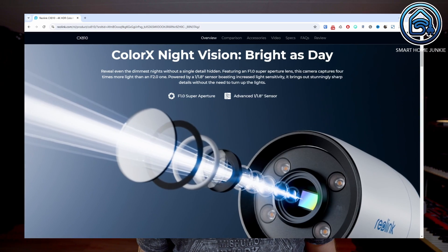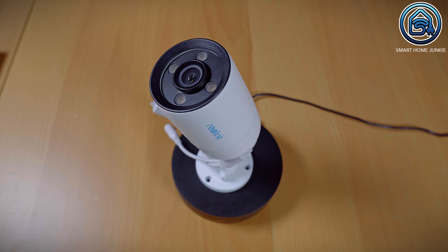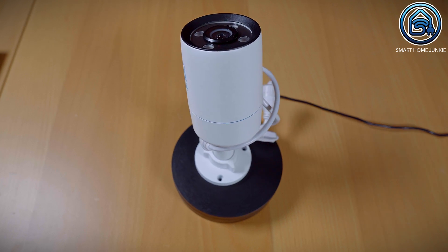This is the Reolink CX810 security camera. According to Reolink, this camera has night vision that provides images as clear as during the day. As with many surveillance cameras, night vision often isn't great — particularly when using infrared lighting, it can be difficult to capture good footage. Dark colors tend to appear light and faces are often hard to recognize. This issue can be partially resolved by using color night vision, which accurately displays colors even in the dark, resulting in much better surveillance footage. Reolink now introduces the CX810, which offers full-color night vision that supposedly delivers images as clear as those taken during the day.